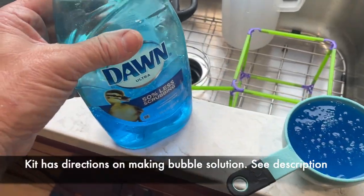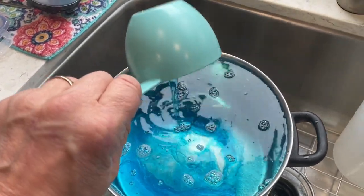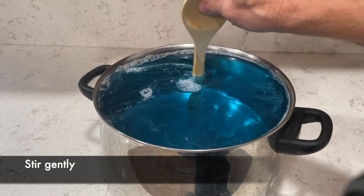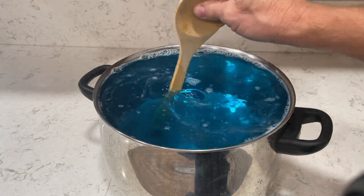The booklet that comes with the kit actually has directions on how to make the bubble solution — I'll have it in my description so you can see that. After you add the Dawn soap, lightly stir the solution with the water until it's fully mixed and then you're ready to go.